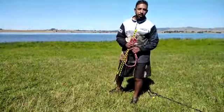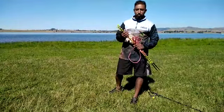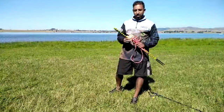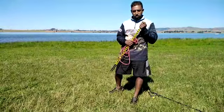Hi guys, Sachin from Fish on Lines. Today I'm going to show you a quick method of measuring out your lines. The purpose for measuring out your lines is so that you can fish accurately and fish on a spot.